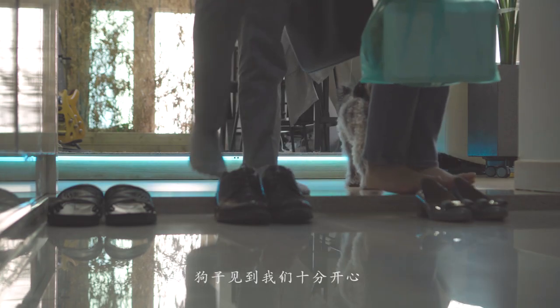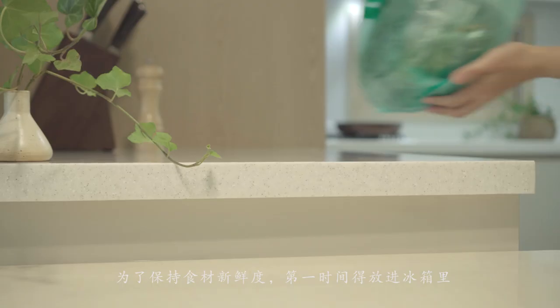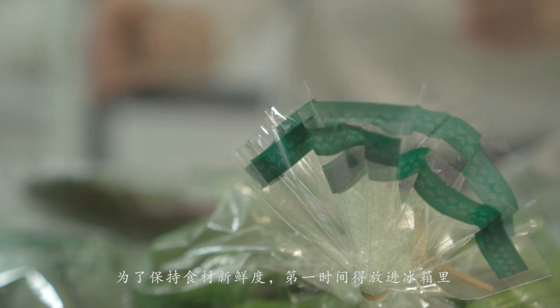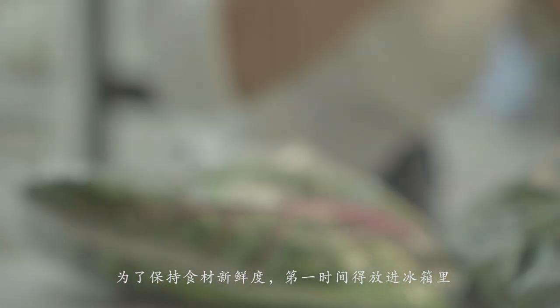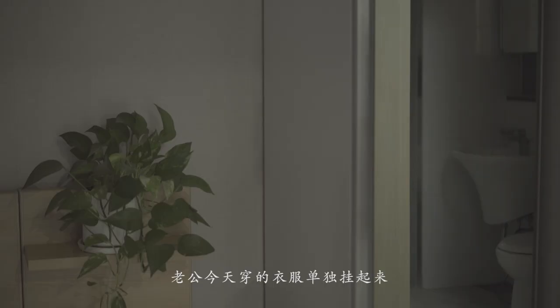I'm going to blend the oven until the end. The oven is a little bit different. I'm going to add a little bit more to the oven.